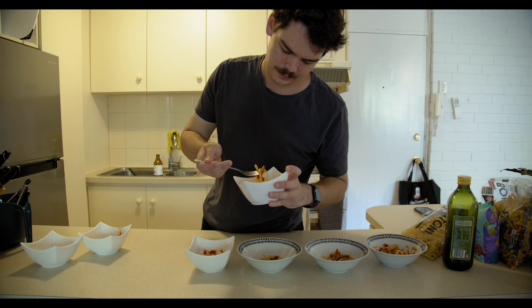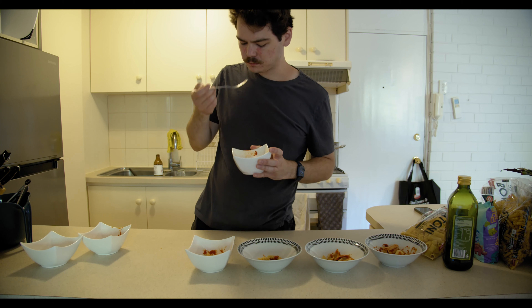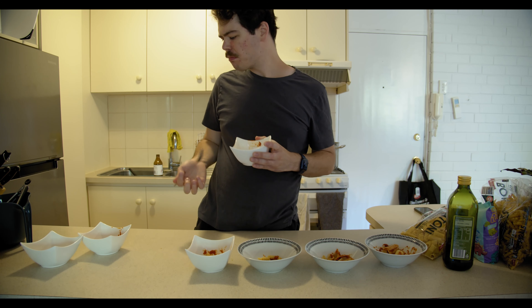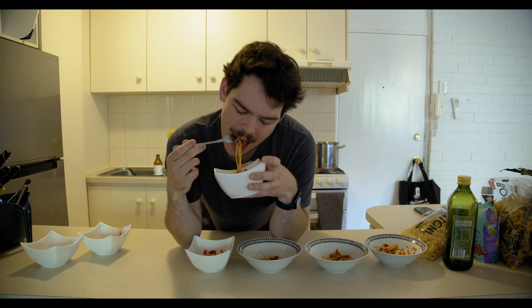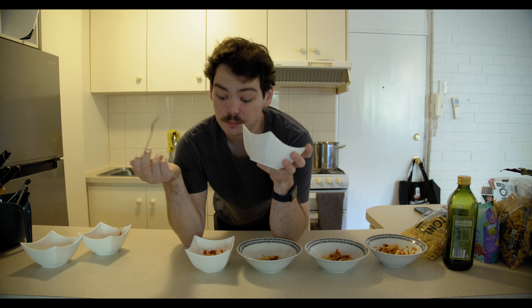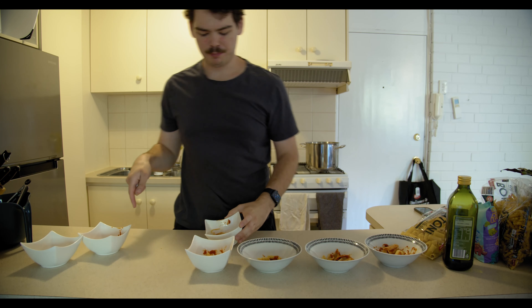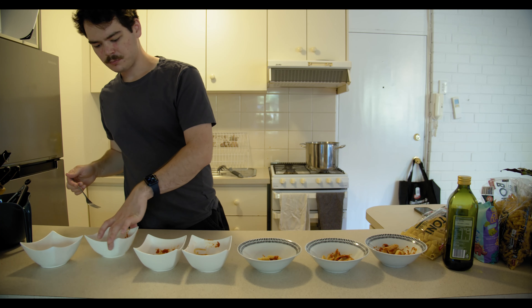Spaghetti. For some reason it tastes better than fettuccine, even though it's the same thing. I don't know what it is — something to do with it being round. Definitely above fettuccine. And it's pretty classic spaghetti. That's actually going above the butterflies.